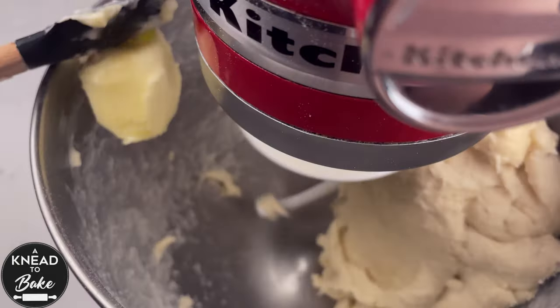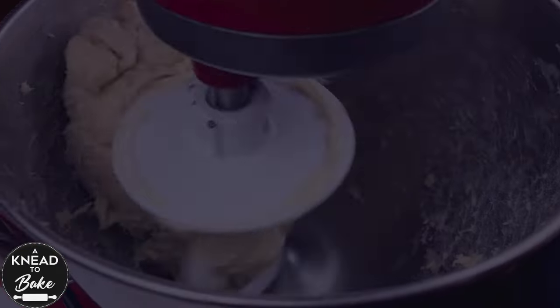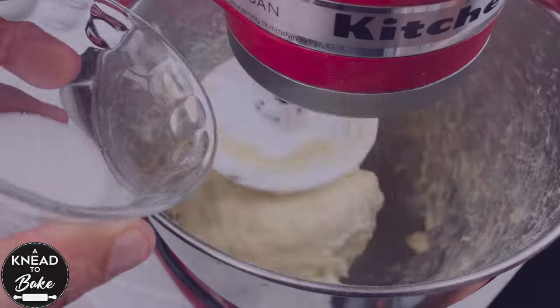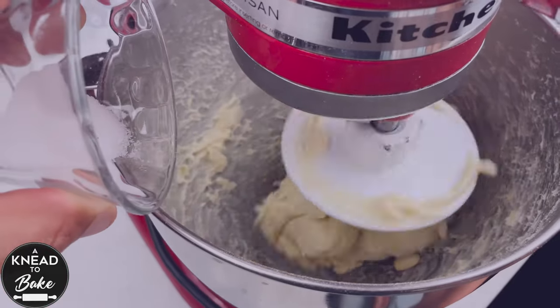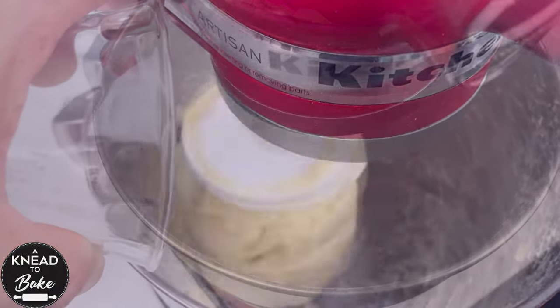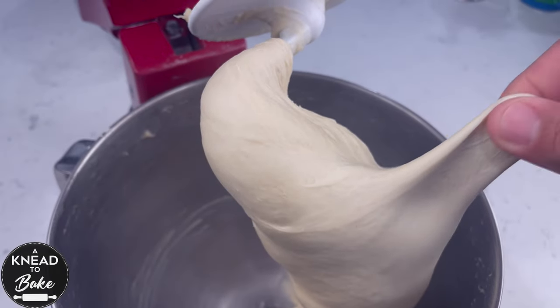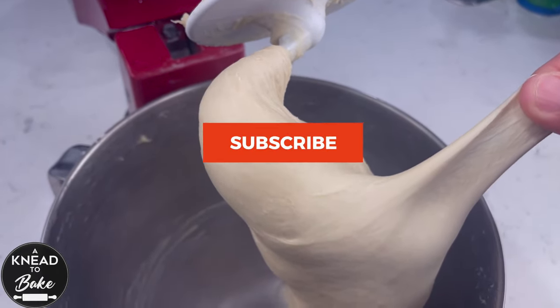When your dough has absorbed the butter, add the next piece of butter until you have added all the butter. Add 8 grams or 1 and a half teaspoons of sea salt as you keep kneading the dough. Knead the dough in the stand mixer for about 20 minutes or until the dough is soft and elastic.